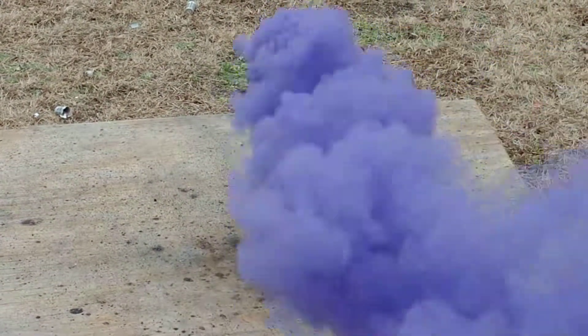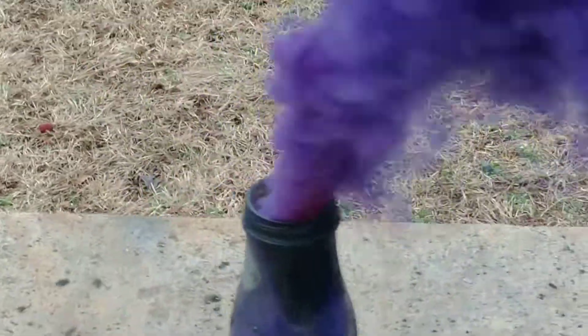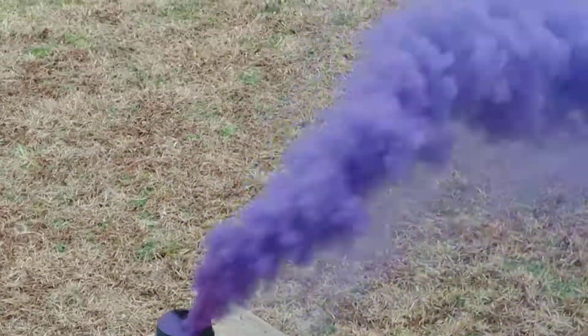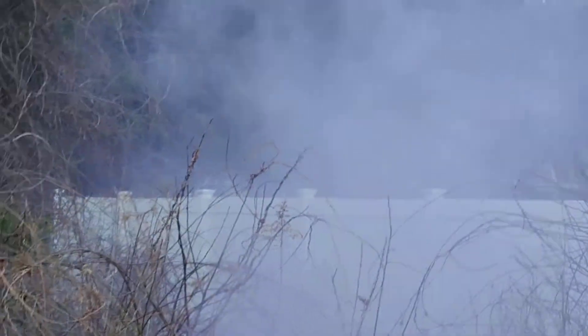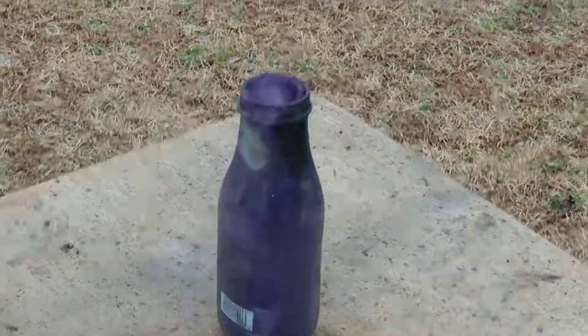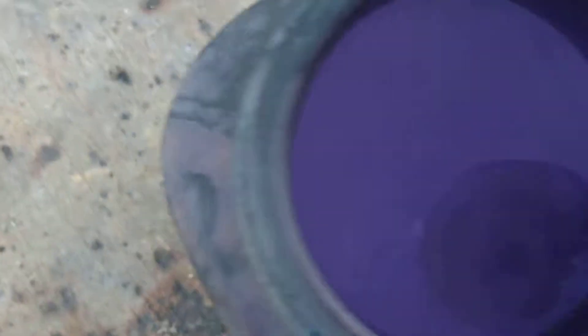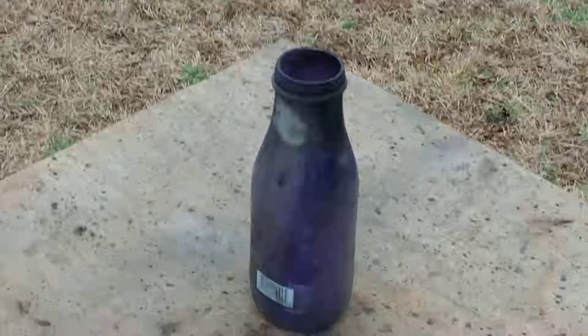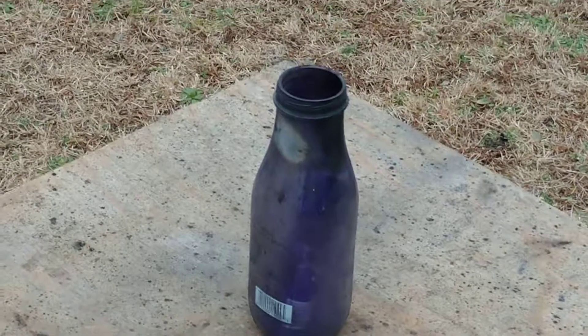Oh wow, that's pretty cool. Wow. It's like shaking up a thing of soda and opening it. Look at that, that's awesome. Look at all that purple. That is cool. Look at it, it's all purple inside. That is cool. Oh, now we got a purple bottle. That was cool. Awesome.